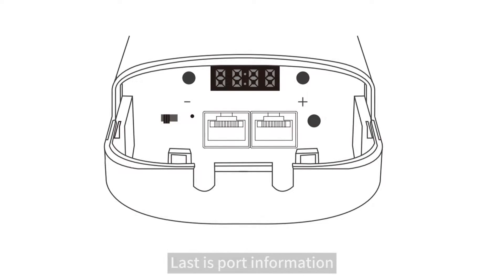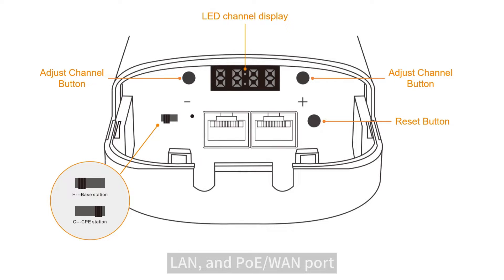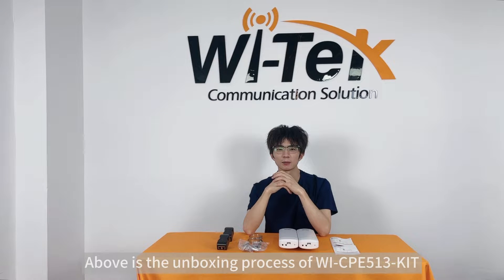Last is port information: LED channel display, adjust channel button, DIP switch for host and client, reset button, and PoE and pure Ethernet port. Above is the unboxing process of Wi-CPE513-Kit. Next, let's look at how to configure it.